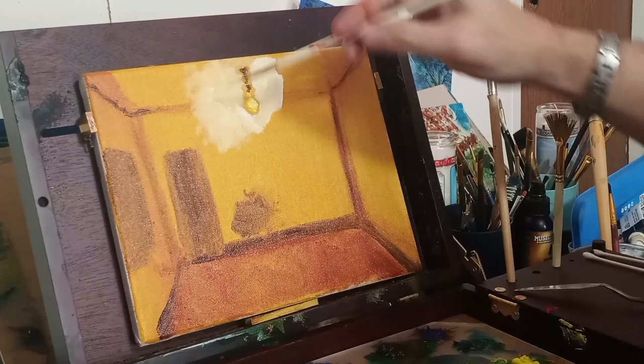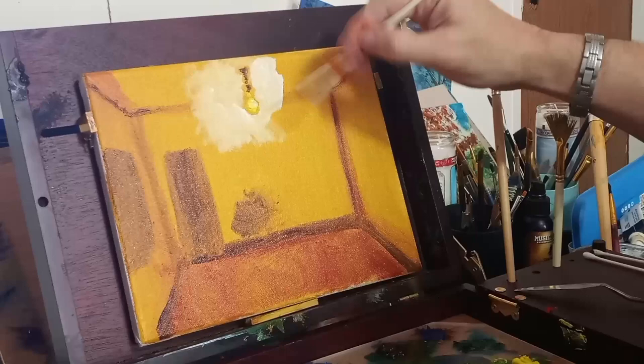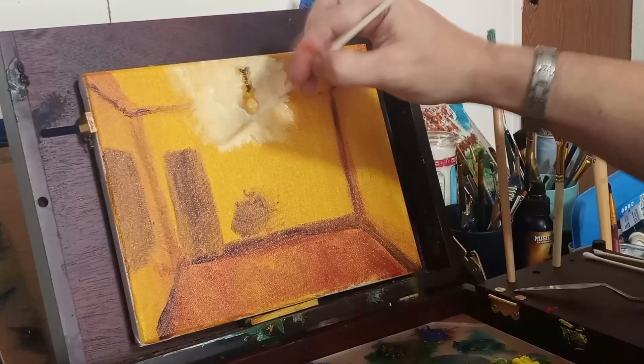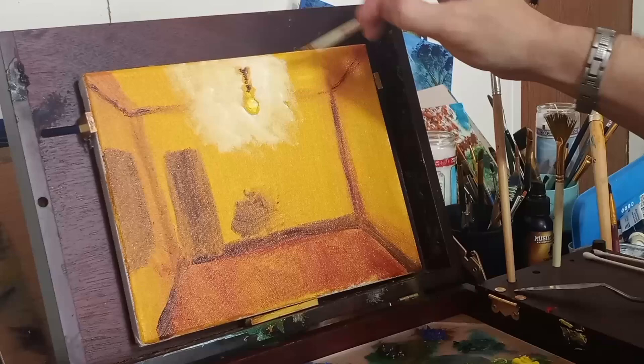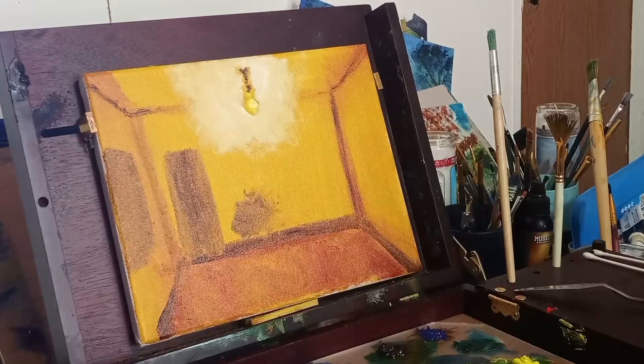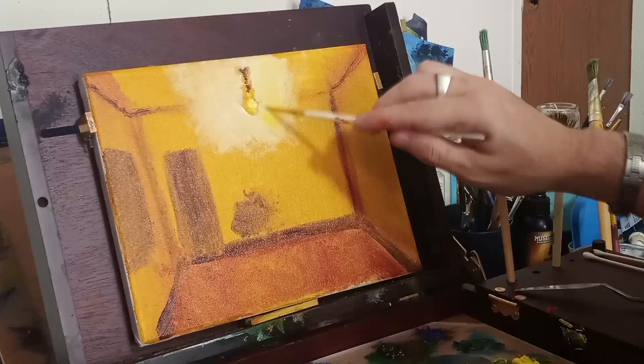It might look a little funky right now, a little too much white, but I'm learning as I go — I did this alla prima. As I'm going, the paint is suggesting to me what I should do next. That's one thing I love about painting: sometimes the paint tells you to stop and try something different.